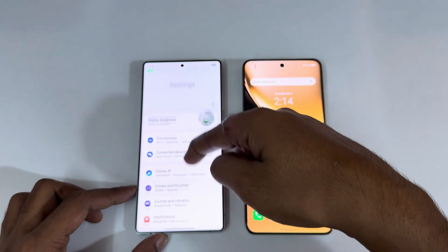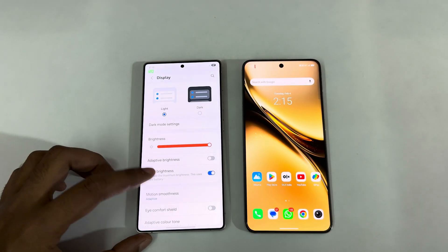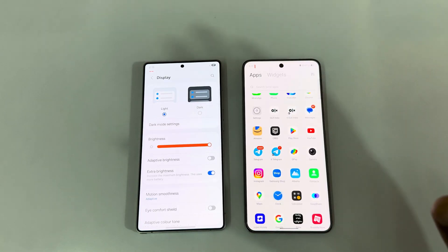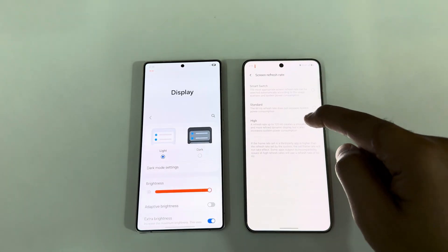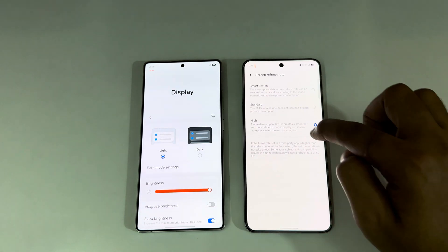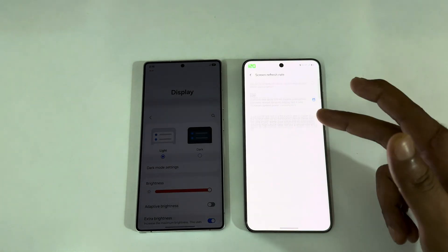All three support a maximum refresh rate of 120Hz. On the Vivo X200 Pro, switching to standard sets it to 60Hz, and switching to 120Hz sets it to 120Hz or lower. On the Galaxy S25 Ultra, the display brightness setting at high should keep it at 120Hz, though it sometimes switches between 60 and 120 depending on content.